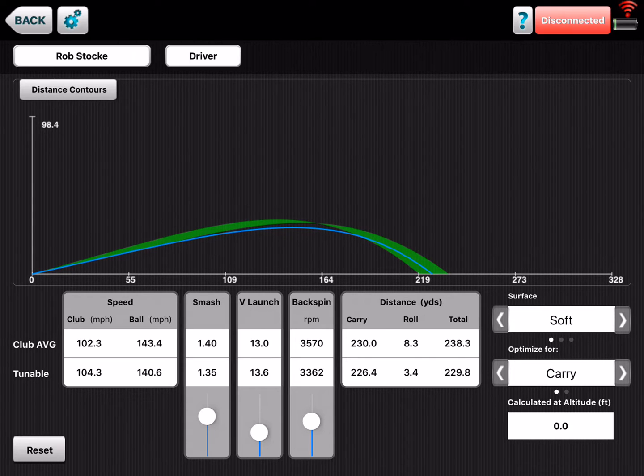So what I've got here is I've pulled a student up — it's got his club averages along the top of the screen — and I've matched the tunable optimizer up to be fairly similar to what his was, about the same distance. This is one of the really cool features of the FlightScope VX app: it's tunable. This player is carrying the ball about 230 and totaling out 238.